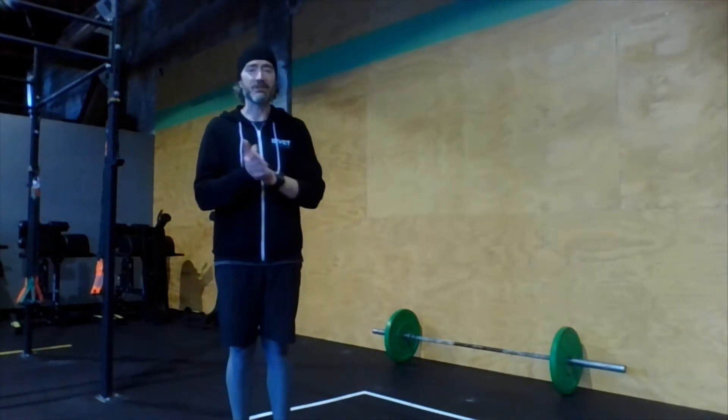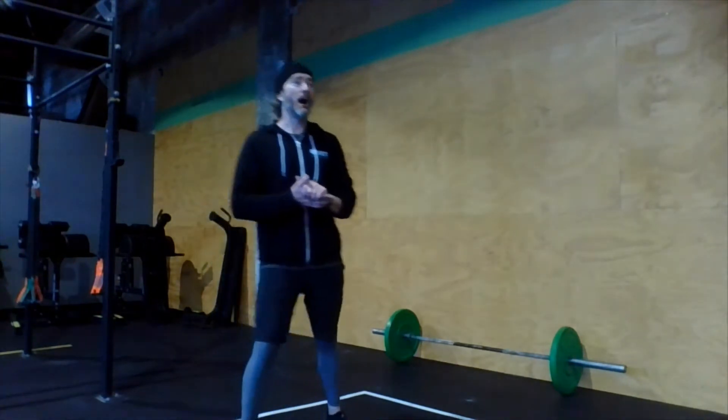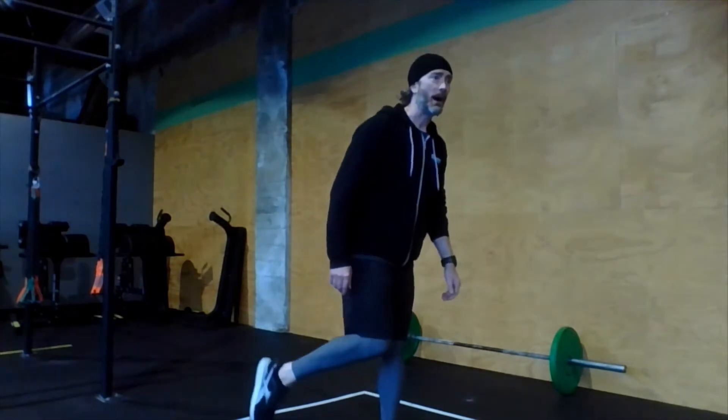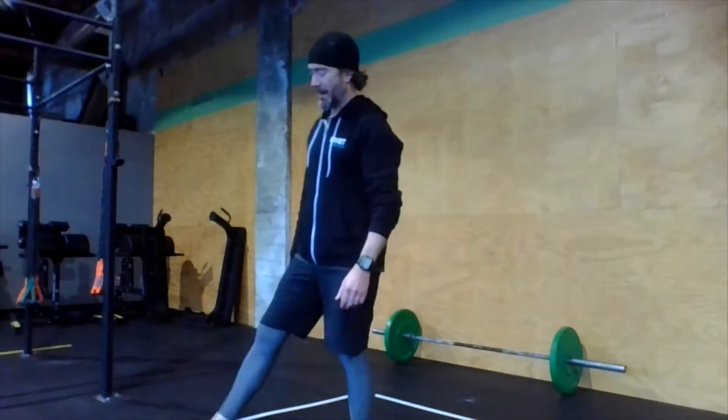So nice little bit of interval work today. For the warmup, we don't need any equipment. I want you to actually start with a run — the weather's still pretty good, so we might as well enjoy it while we can. Pause the video. Take a nice easy-paced 400 meter run — a couple of minutes or so. I'll see you when you get back. And you're back, great.